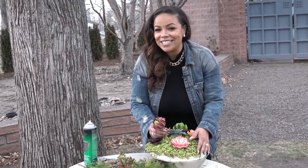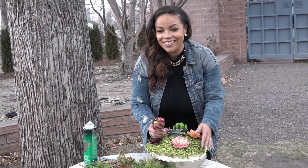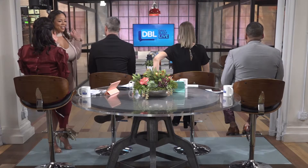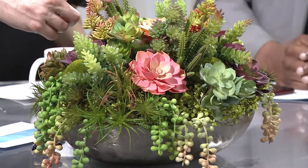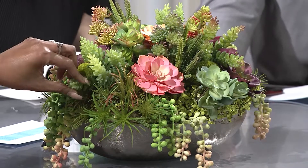You get to see the final product in just a second. Okay, are you guys ready to see your new table decor? One, two, three! Lauren, spring has sprung! That's really good.